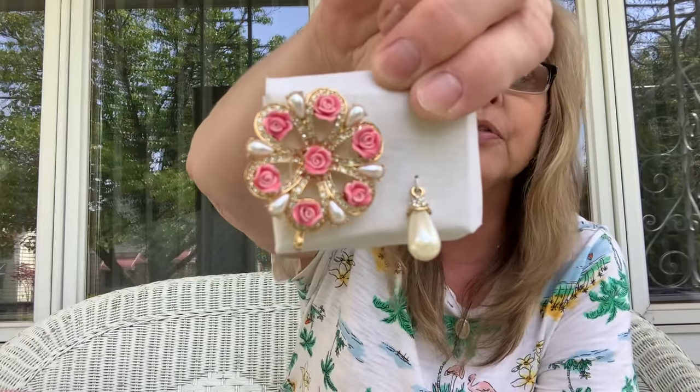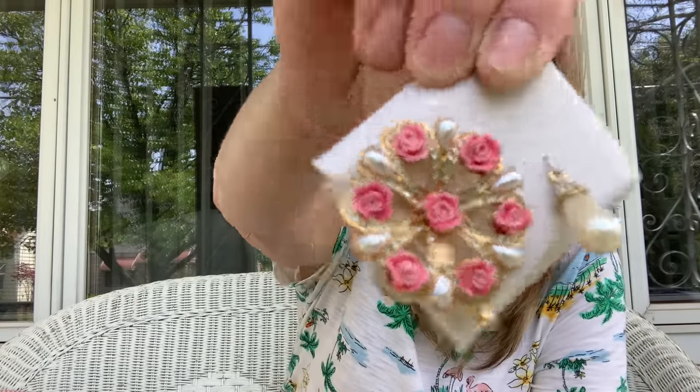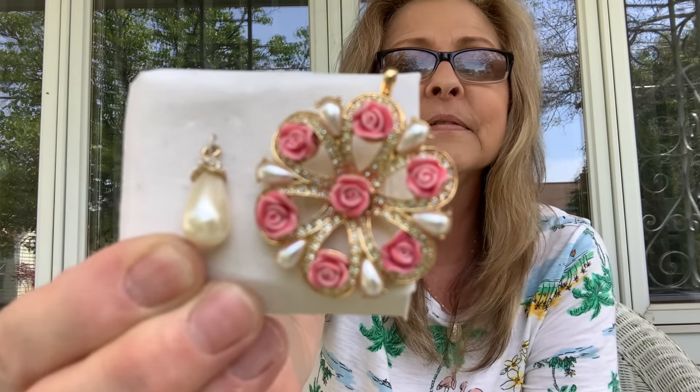I bought this really pretty brooch that can be worn as a brooch or a necklace, and it has an extra little bead you can hang from it as well. I just thought that was so pretty. This is an Avon piece of jewelry. I also got myself a ring sizer — I used to have this very same one and got rid of it, but luckily I was able to purchase Joy's. This comes in very handy, especially if I start getting into jewelry, so I can tell people what size the ring is.